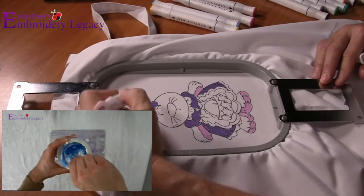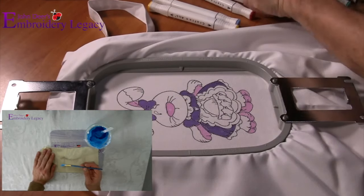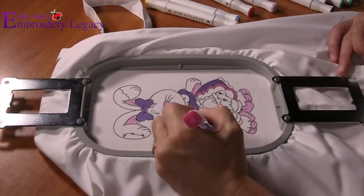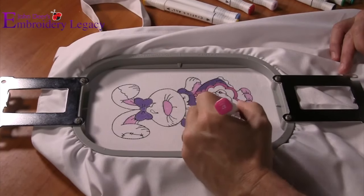Now, if you don't have any fabric paint or markers laying around at home, I actually just made a video showing you how to make your own fabric paint for under $5, so be sure to check that video out in the link in the description.